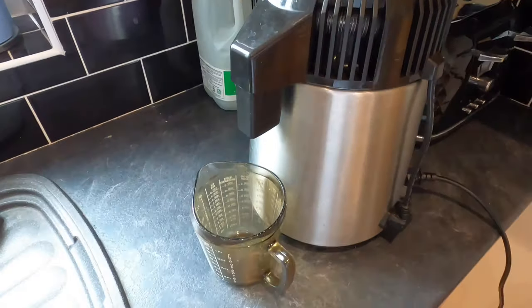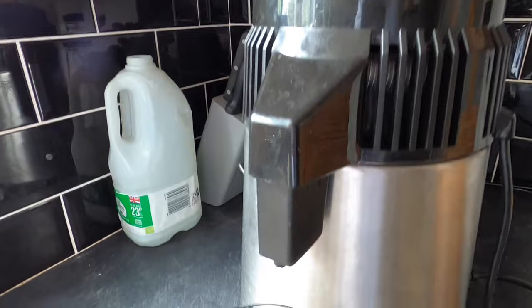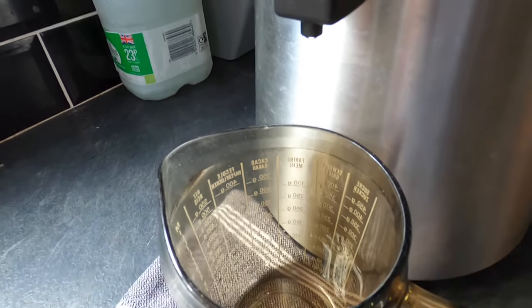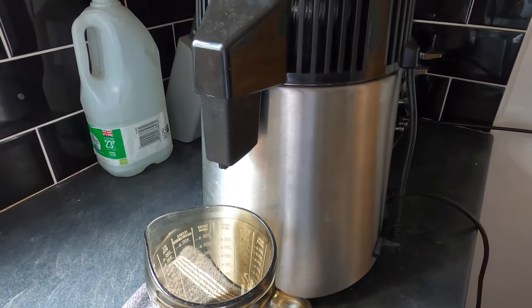It's been about an hour and ten minutes and I'm just seeing the first drips coming through right now. This is going to be a very long process — it will take all day.